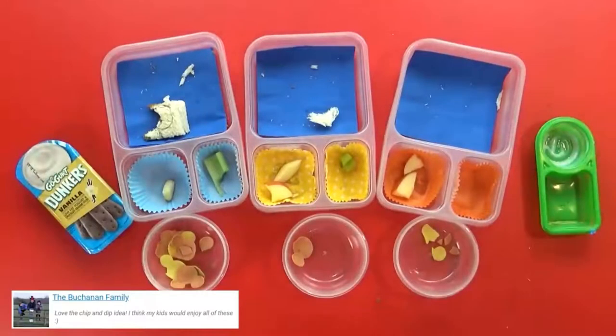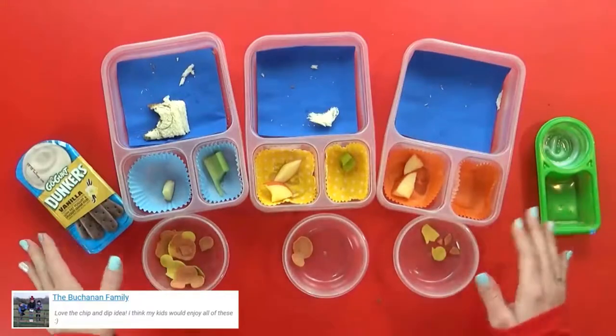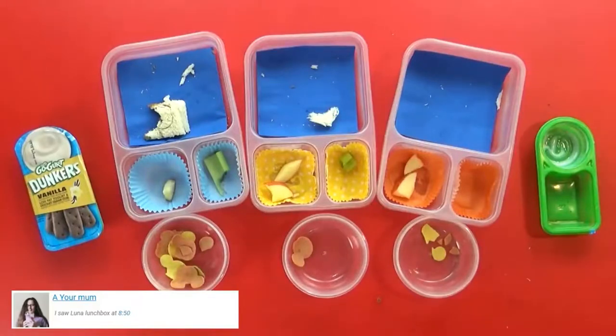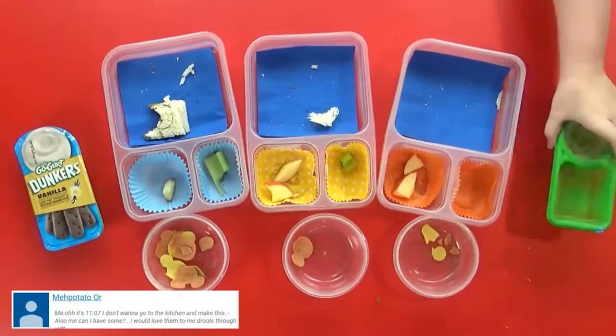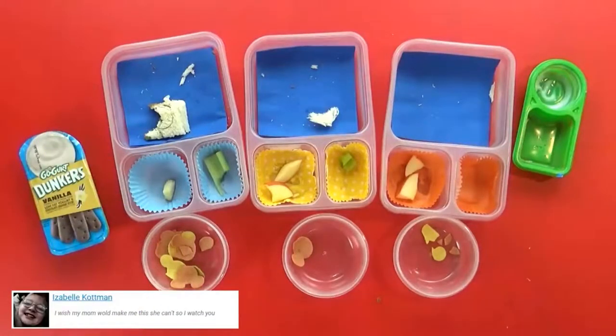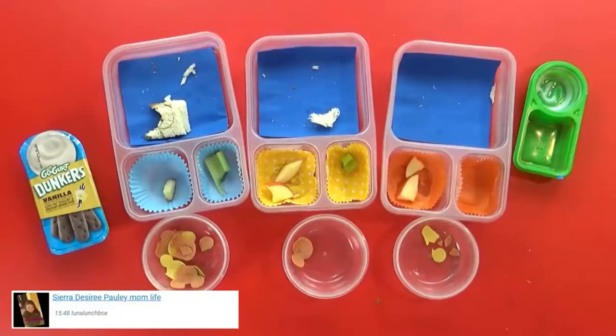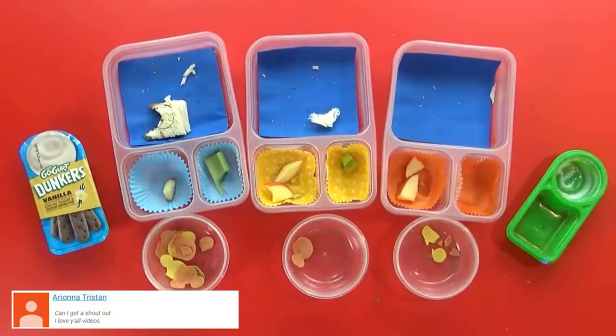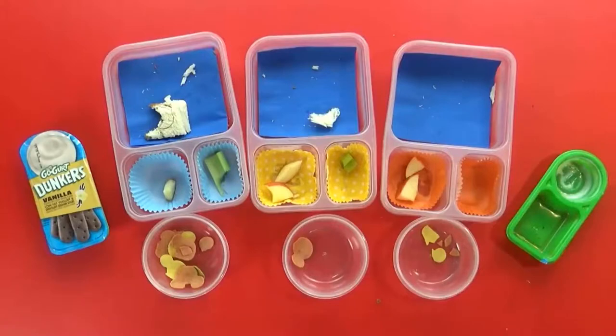Lunchtime is over, and as you can tell, they ate almost everything, although Lily still has her little yogurt snack — she's gonna save that for later. Mackenzie's favorite was the Dunkers. Jackson also liked the yogurt dippers. And Miss Lily's favorite was the bread — the sandwich — because it had Mickey on it.